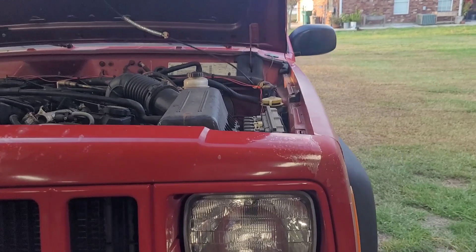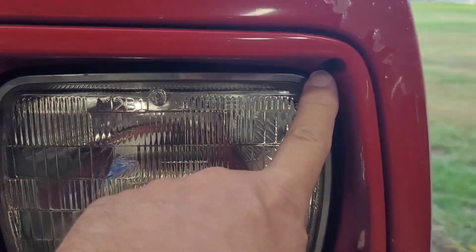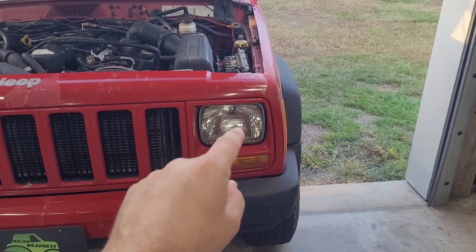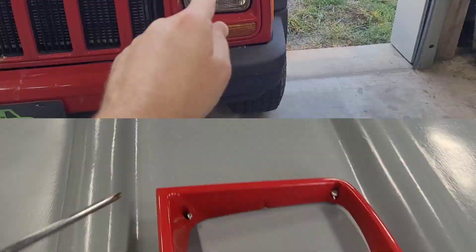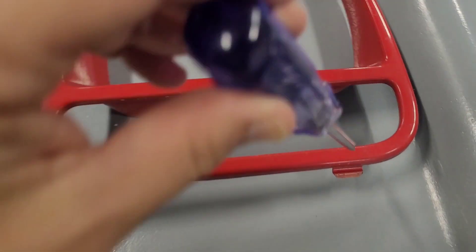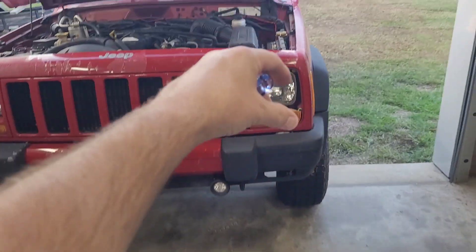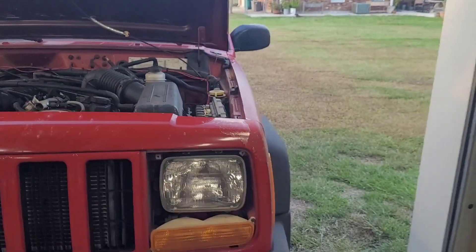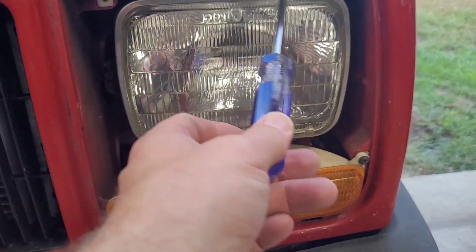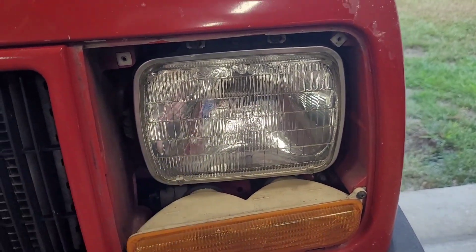The first thing you've got to do is remove these little Phillips head screws. There are plenty of videos on how to do that online, so I'm not going to show you every little turn of each screw. There were only two screws to get this headlight bezel off — top left, top right. And then don't forget you've got these little tabs there, and basically you just lift it out.